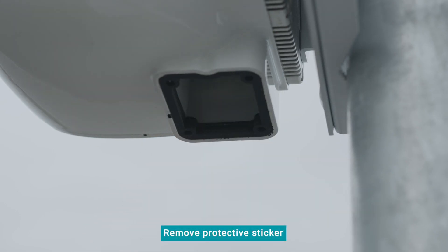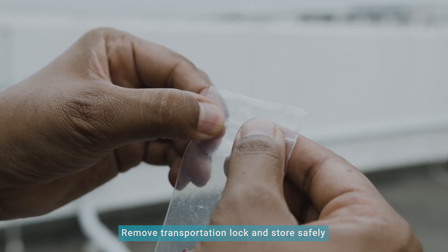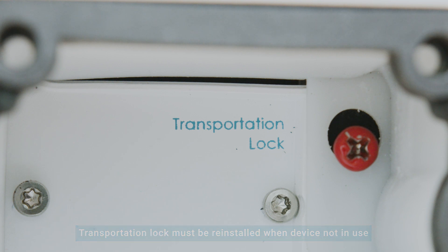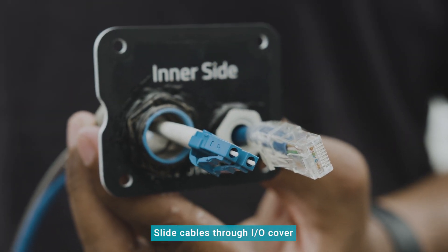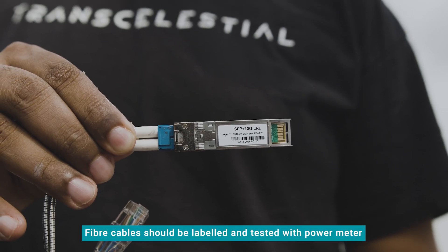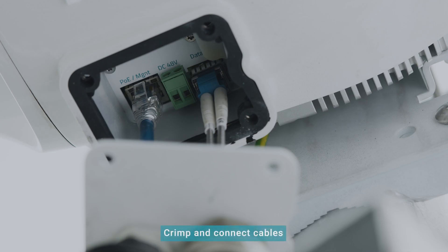You can remove the protective sticker on the I.O. port now. Remove the transportation lock and make sure to store it in a safe place. The transportation lock must be reinstalled whenever the device is not installed or in use, such as when relocating to a new location. Now slide all the necessary cables through the I.O. cover. The fiber cables should be labeled and tested with a power meter before terminating them to the Centauri device. Crimp the cables before connecting them to their respective ports.